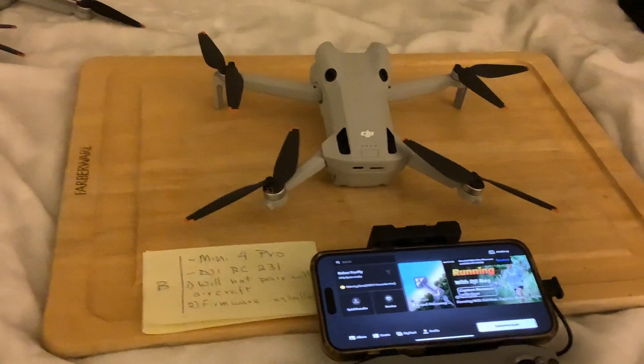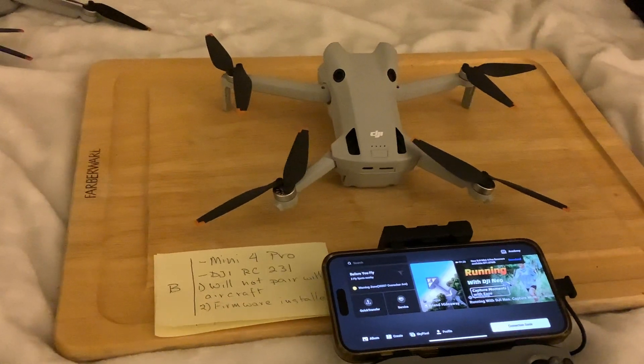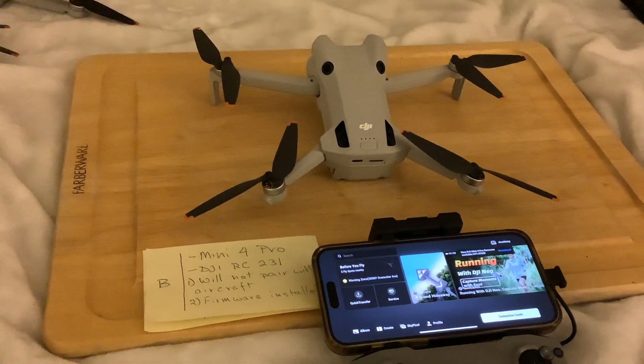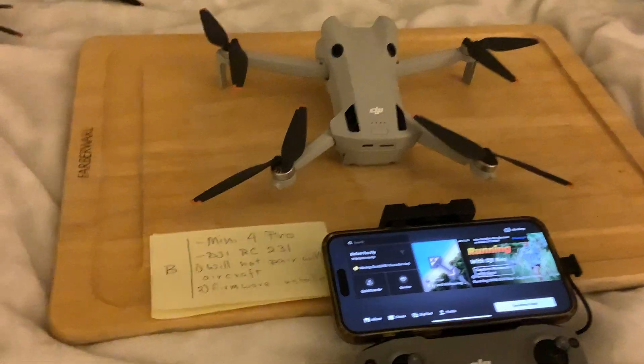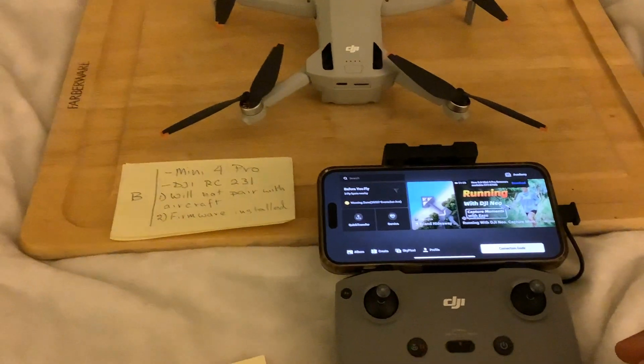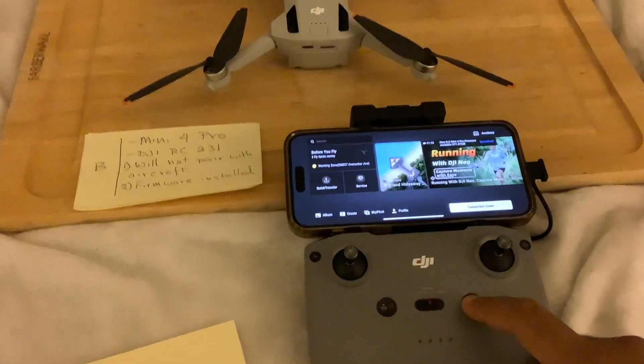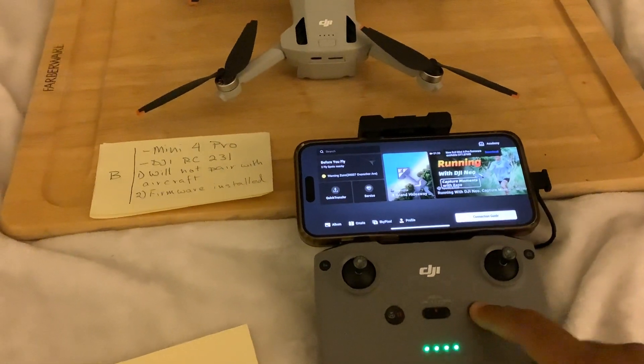We have the DJI Mini 4 Pro that I got about a week ago, and the older controller, the DJI RC231. This will not pair with the aircraft. The controller earlier in May had asked for a firmware install, which I did. I'm going to power this on and walk you through it.